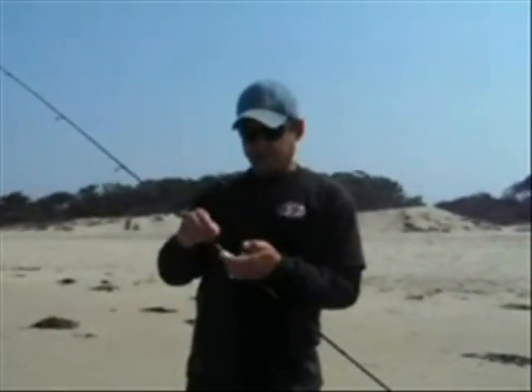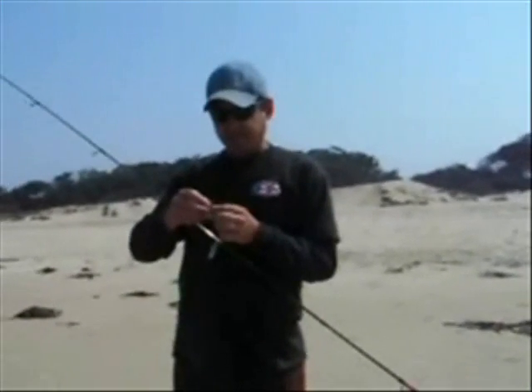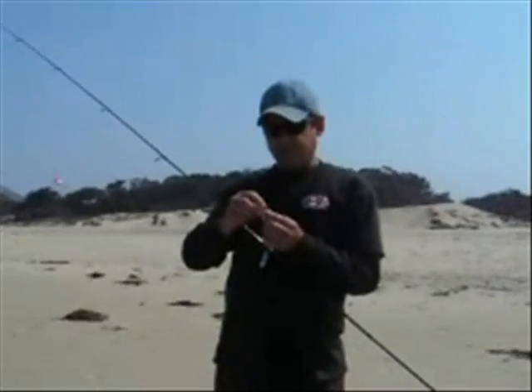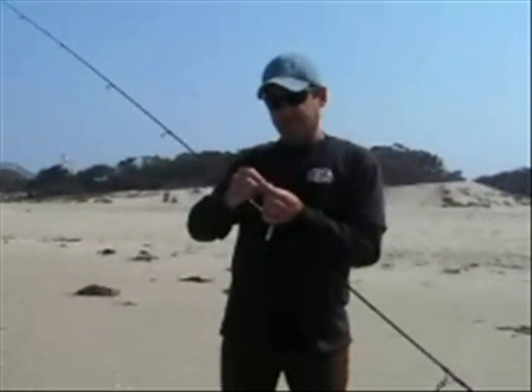Alright, we're going to start fishing. What we're going to start off with today is a little grub. A lot of people use different things — clams, mussels, et cetera. We like to use the artificial. They hit them pretty good and it's a lot of fun. Of course, your bait lasts a lot longer.